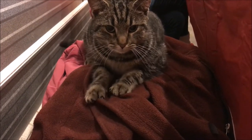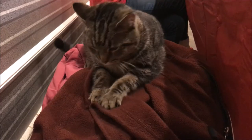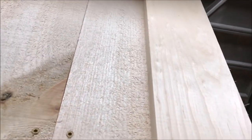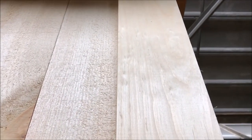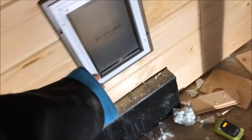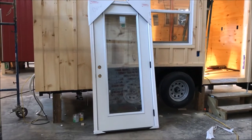Look at those claws — look at your pretty claws. A beautiful sheen and a smooth side finish. There's the dog door. And we got the door.